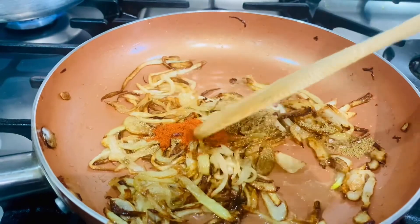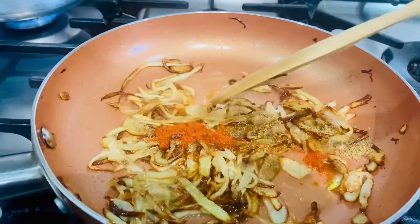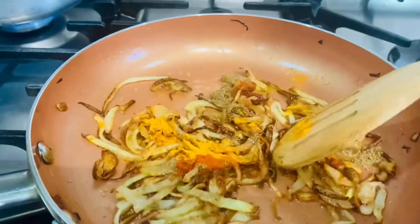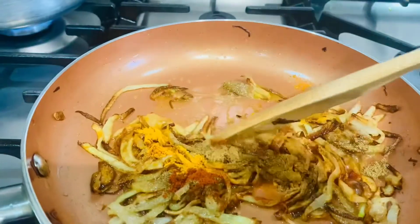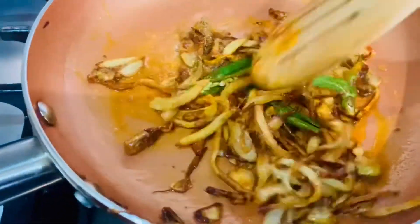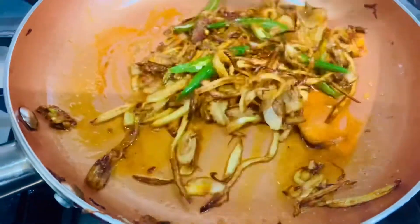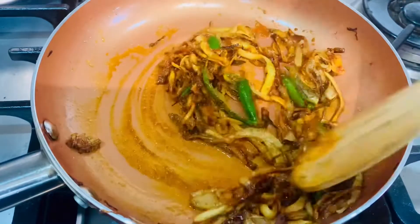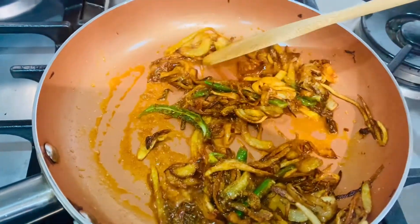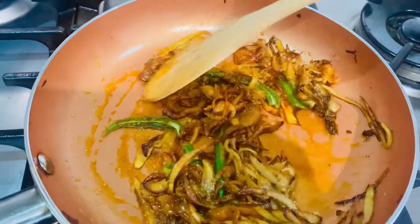We add the chili, then the turmeric. The zeera will go in last. We're going to fry this for about a minute and then we'll add the prawns.